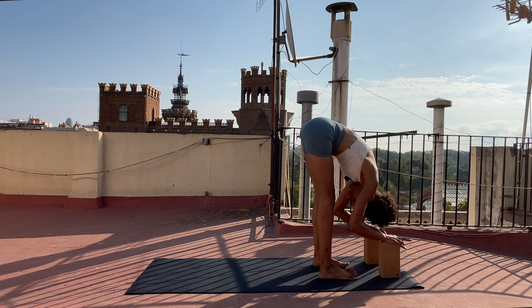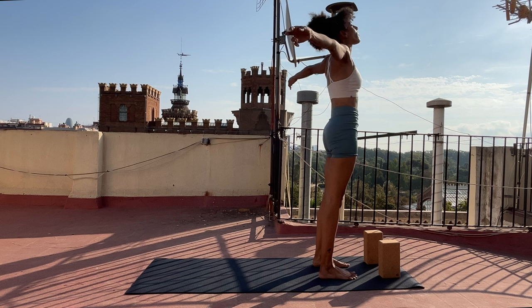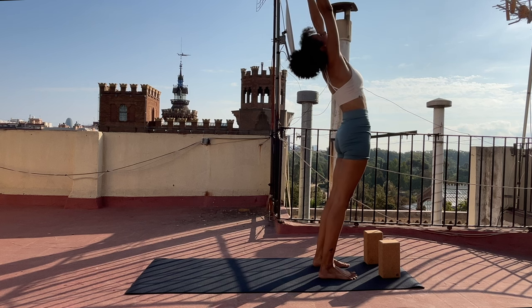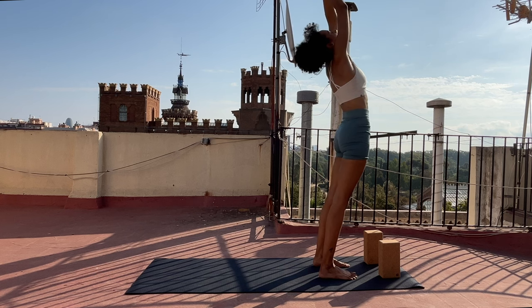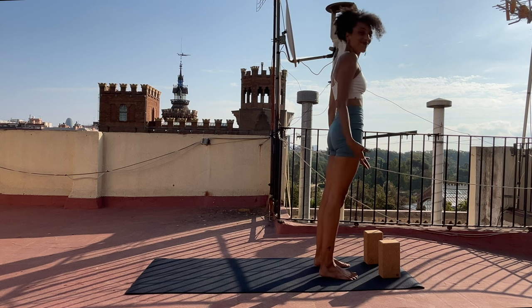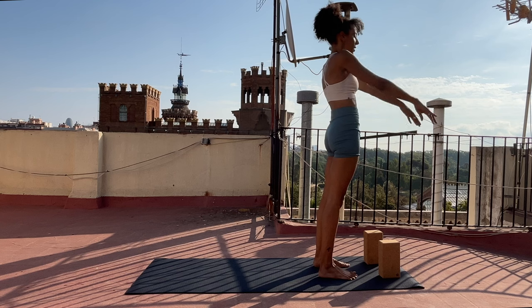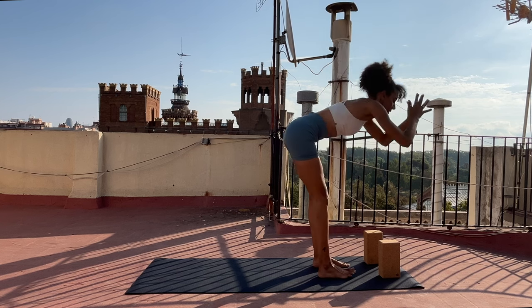Breathe in, breathe out. Press down through your feet. Inhale, slowly rise. Take your arms out to the sides and all the way up — your hips may press slightly forward. Unite your palms overhead. And as you exhale, draw your hands in front of your heart and all the way down next to your body. Maybe you take a moment to move back and forth. Inhale, take your arms up. Exhale, fold again.